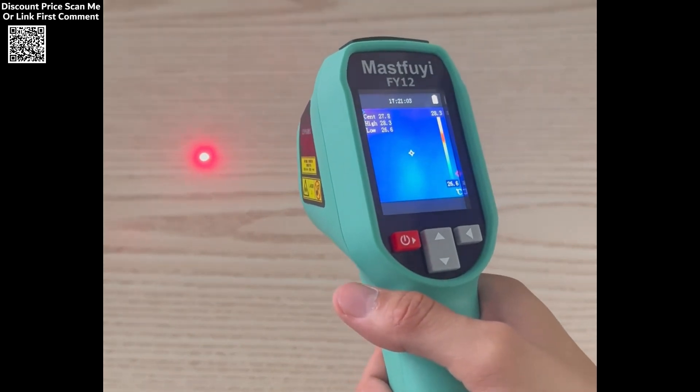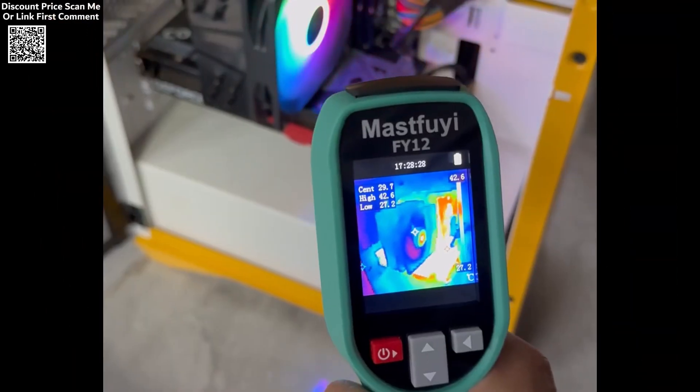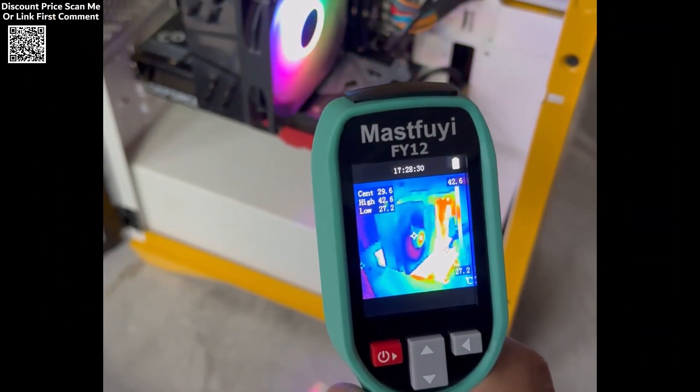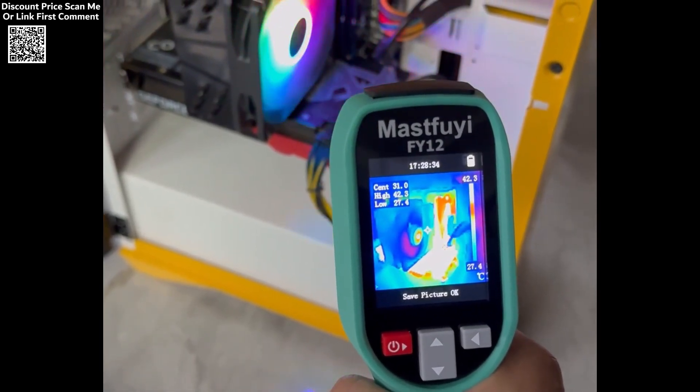Whether you're a professional conducting safety inspections or someone exploring the outdoors, the MassFuey Rechargeable Thermal Imaging Camera is the perfect companion for swift detection, reliable performance, and ultimate convenience.